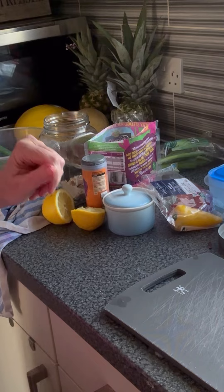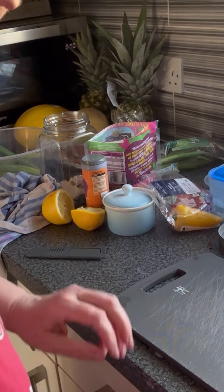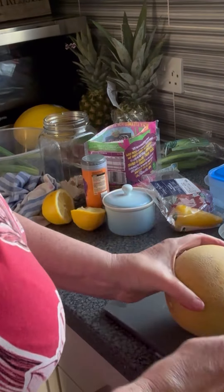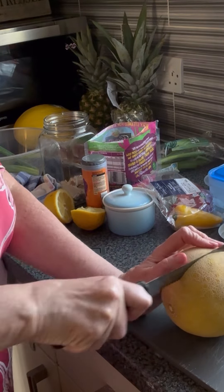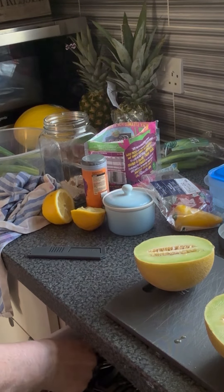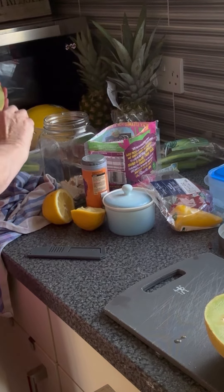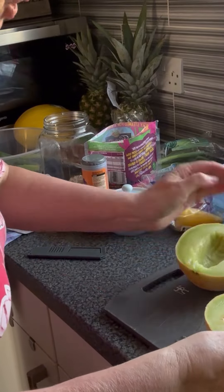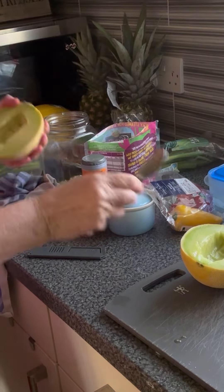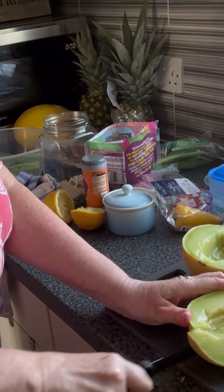I like to have some fruit salad prepared in the fridge, ready for me to just decant into a jar or Tupperware for work. I'm going to start off with a cantaloupe — or at least I think it is, I'm not sure. But melon is a speed food. I'll get the seeds out of each half. I've also got a honeydew and two pineapples, so I'm just going to slice that up.